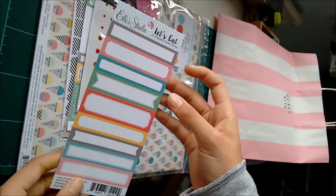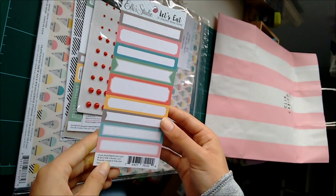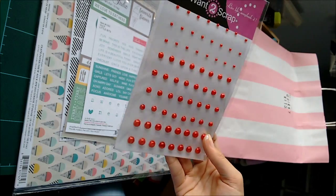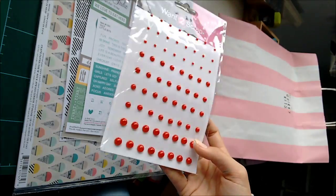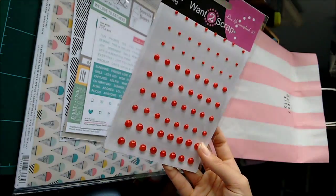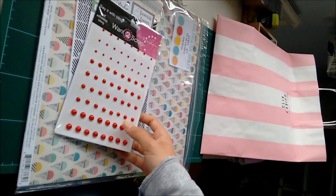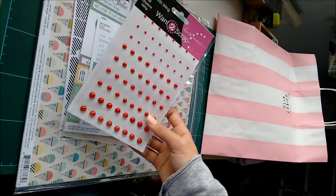And then there are these cut apart labels from our studio. And these self adhesive bling — it's kind of like shiny enamel dots in this really cute red colour. I actually haven't got any enamel dots, so this is very exciting.